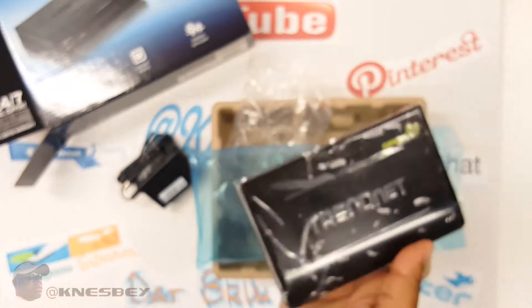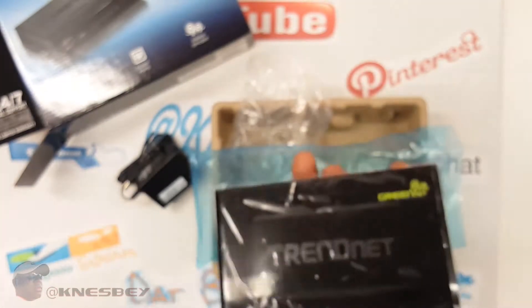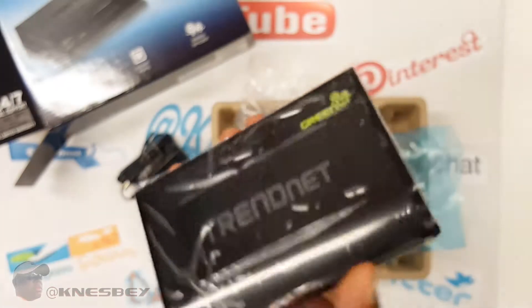Other than that, you just plug it up and it starts working, and then you plug stuff into it. Really not much else to show you on this. It's a router without Wi-Fi. We all have Wi-Fi or some sort of it in our house, so we all know how that works.